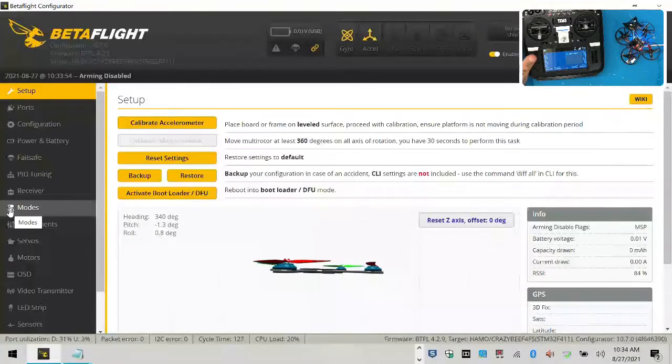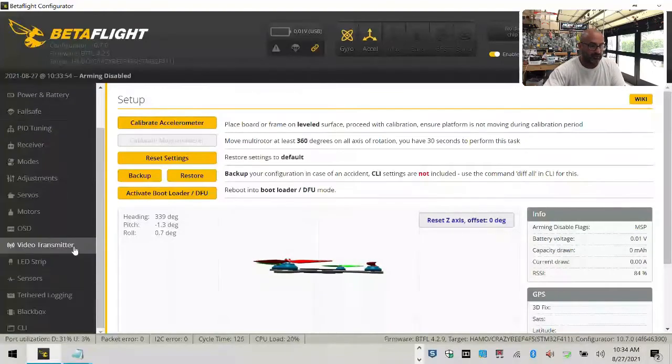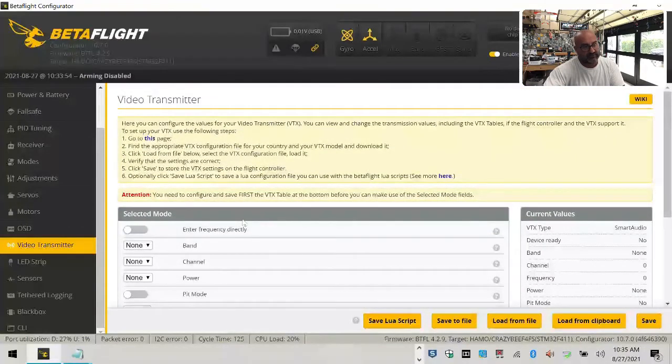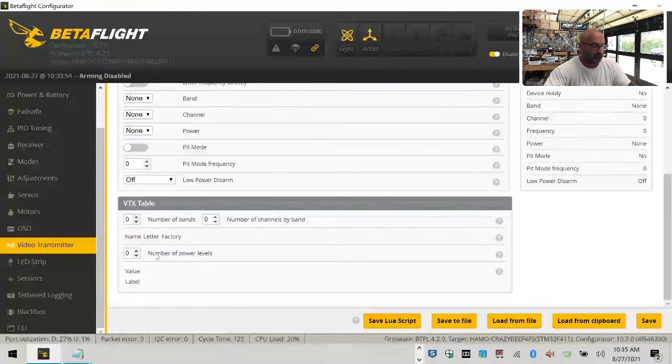I'm going to try to connect this — it may interrupt the video but I'll give it a shot. I'll go to Betaflight and check the video transmitter. I don't have my VTX table loaded, which is strange because I thought it would have been loaded here. I'll go ahead and create the VTX table — I see it in their instructions. We'll just cover the VTX table in the next video.